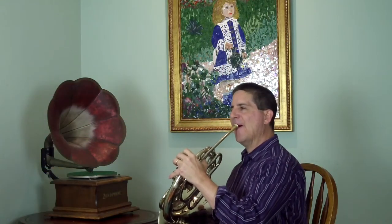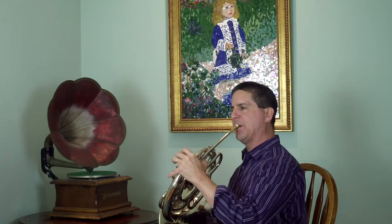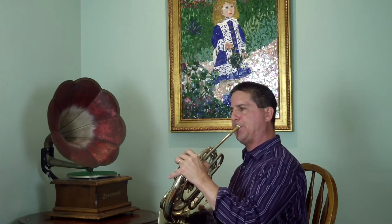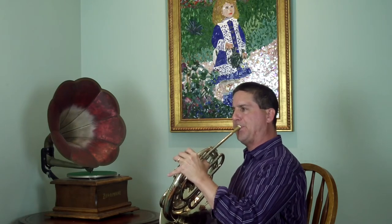Mendelssohn 3, third-horn part from The Scherzo. This one I didn't edit at all. [After playback] You didn't edit that? No. It was one take. It seems faster than I remember. I studied with Vince DeRosa. He's the best.